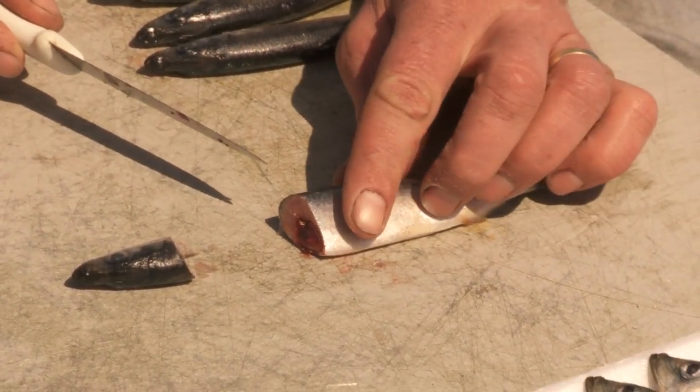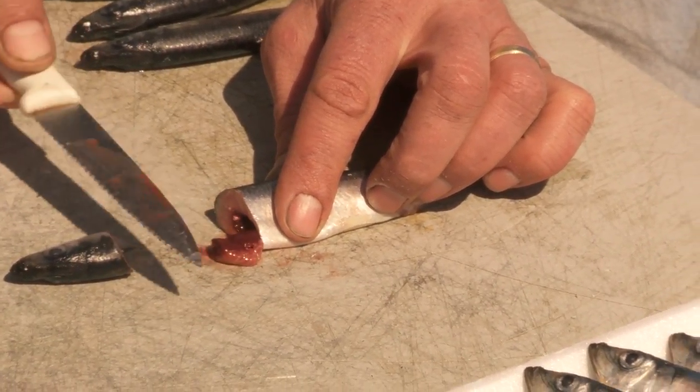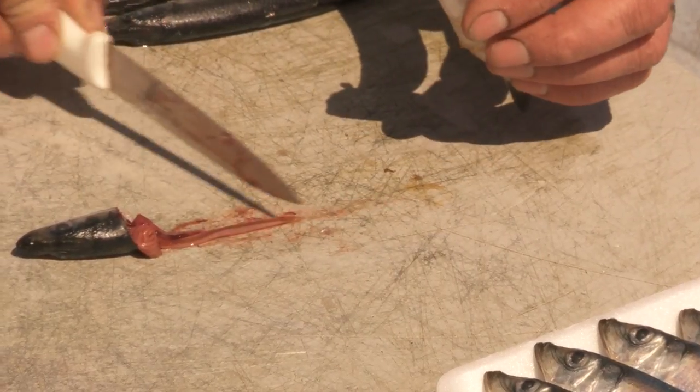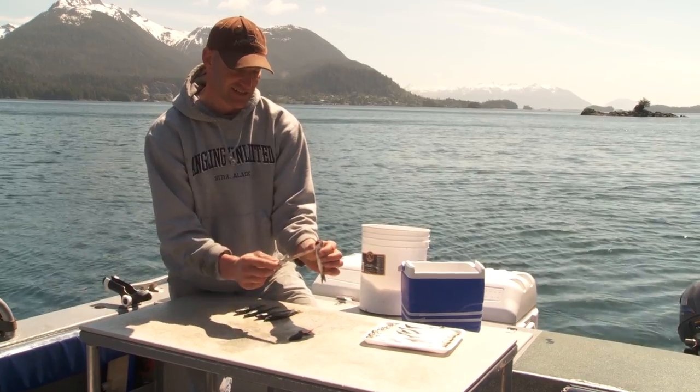Flip it over. If you push down on the stomach, the guts will push out a little bit. Use the dull side of your knife to hold it and you just pull all the guts out just like that. See, it's nice and beveled, nice and straight — I did not tear the stomach.